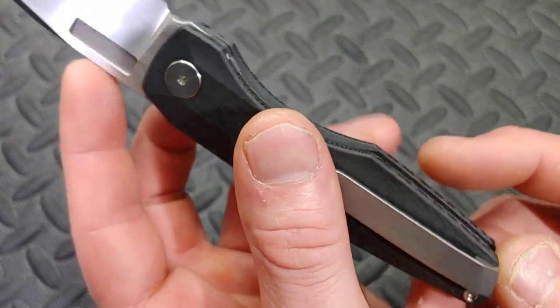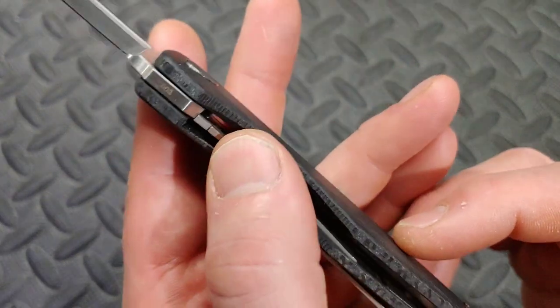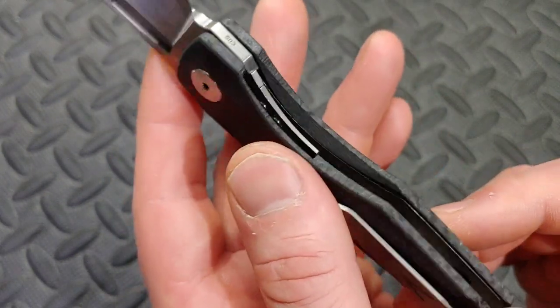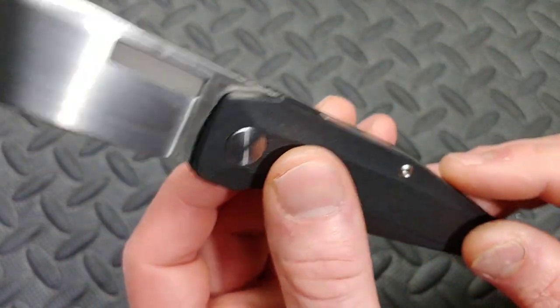This is a titanium liner lock and it does have the steel lock bar insert, a titanium clip, and titanium back spacer.